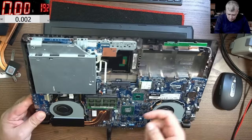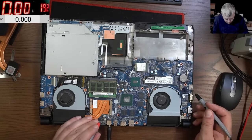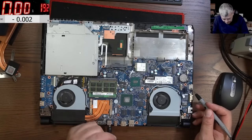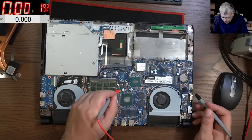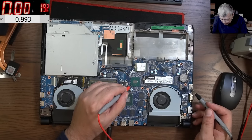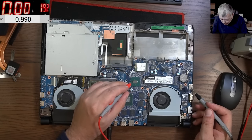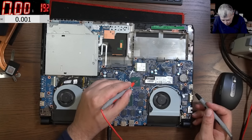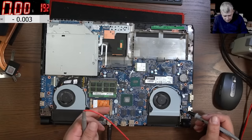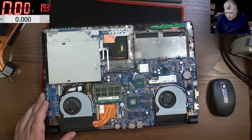Let me check: the Vcore is zero. GPU — nothing. Vcore — probably nothing. On the chipset we have one volt. We also have 3.3 volts, so the chipset is fine. But the CPU is dead — there's nothing we can do with this one.